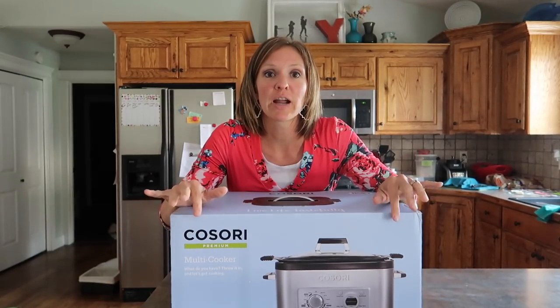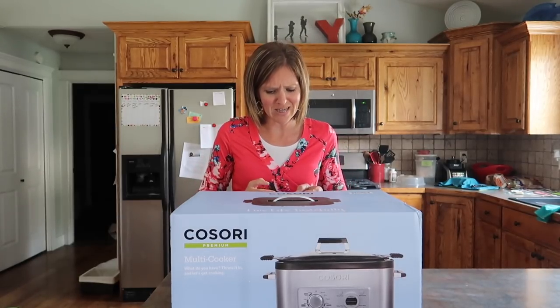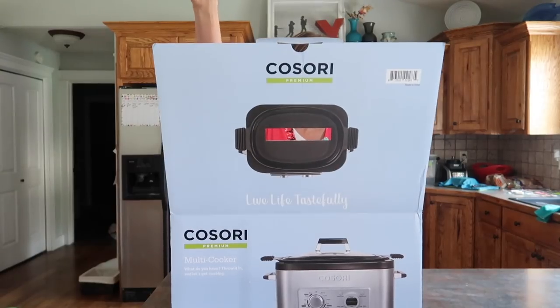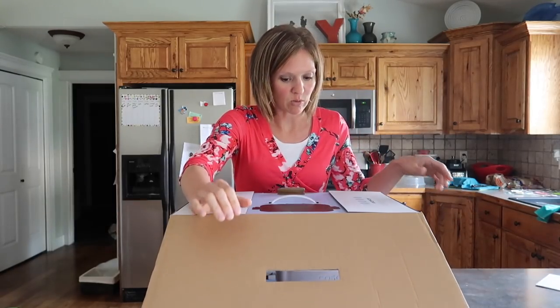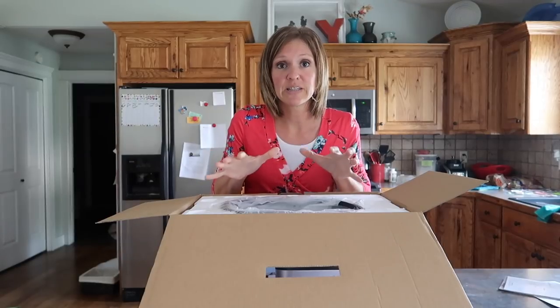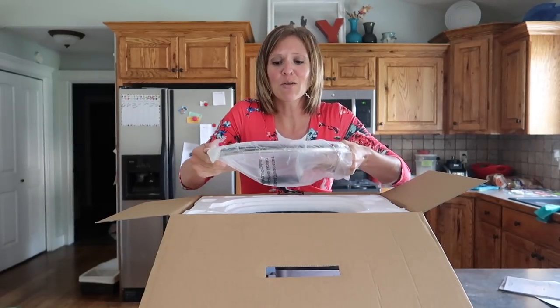Today we're going to try out this Kasori crock pot type of thing. When it showed up my husband was like, what is it? What does it do? It's basically a very fancy crock pot is what I think it is. So we're going to do my tried and true recipe in this and see how it works. This video is not sponsored, however Kasori did send me the product to try out and see if I liked it. So we're going to try it out right now fresh out of the box.